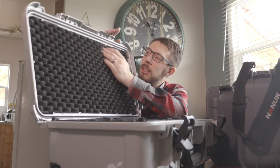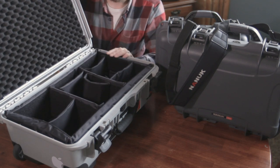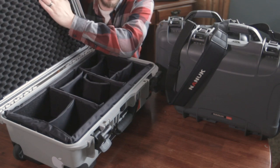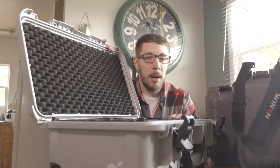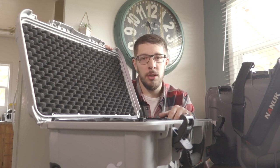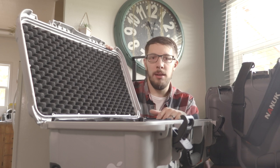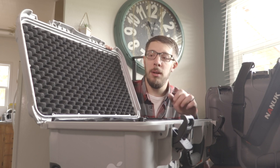Something else worth mentioning: a lot of these Nanook cases have little screw points for attaching all sorts of custom pieces, and you can actually order those through Nanook or make your own. I hear people say about Pelican all the time that it has lid organizers — well, on a couple of the Nanook cases you can order lid organizers too. Speaking of the company, I have always had a fantastic experience with their customer service. They are a top-notch company that believes in their products and stands behind them. Calling up Nanook is just one of those rare customer service experiences where they're happy to make you happy.